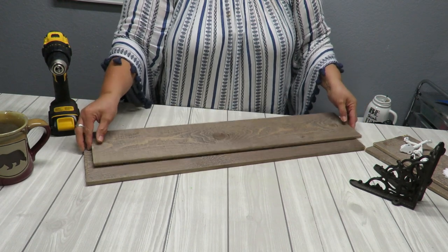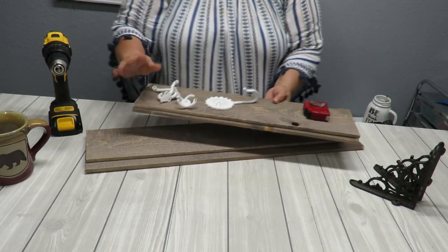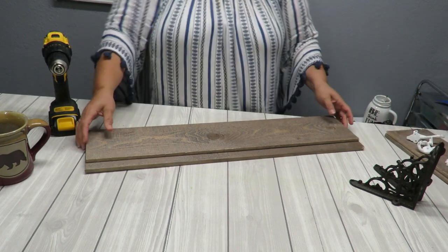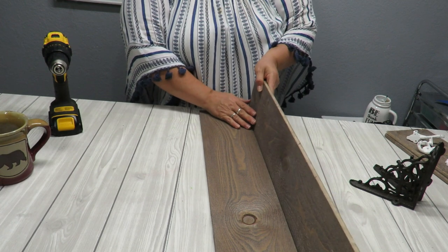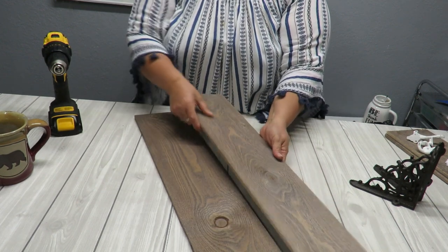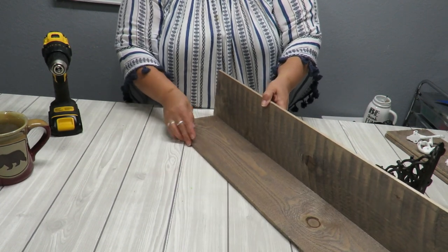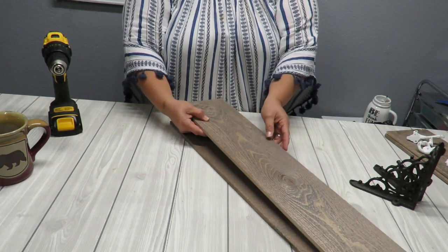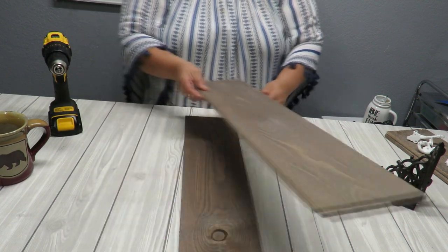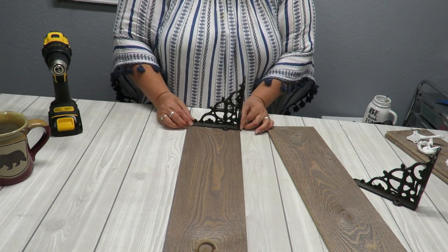Here I have my two pieces of wood now cut to 27 inches — the length I need. I have the leftover pieces right here that I can use for another project. The shelf will go like this: one piece on the wall and one piece as the actual shelf. I want to make sure I have the pretty side — the rough side — facing outward to the front, so this is the front and this is the top of my shelf. If you want to paint yours, go ahead and paint them first.